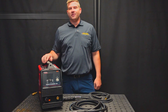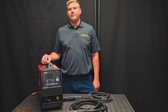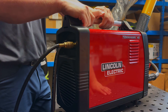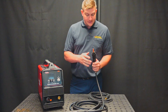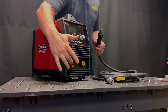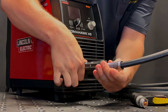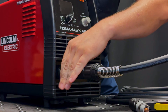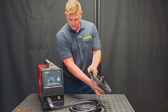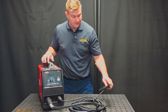Now that we've got this thing unboxed, let's go over the setup of the Tomahawk 45. The Tomahawk 45 is a dual voltage machine — it runs on 120 volt or 230 volt input. So you're going to connect it to power and then connect your external airline. Now that's set up, we're going to connect the torch and the ground lead. Your torch is keyed so that it's very hard to mess up. It's got this black key at the top which fits into the top of the receptacle, and there's also a guide pin on the receptacle. Then you're going to connect your ground — simple as a twist of a DINZ connector.